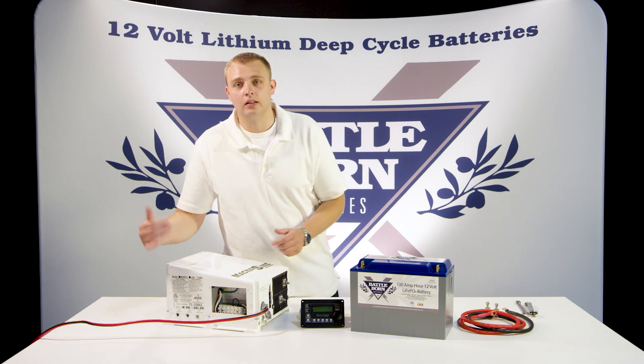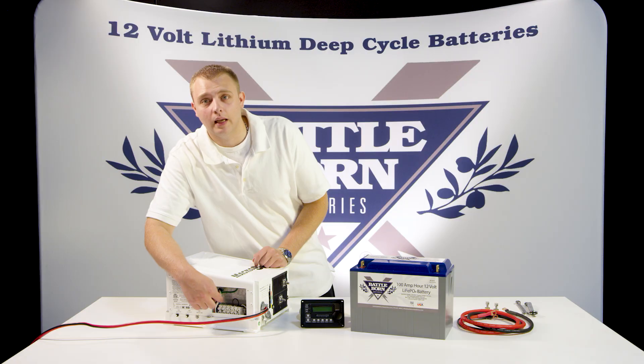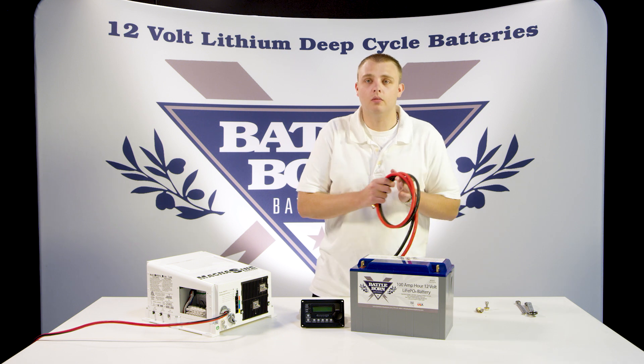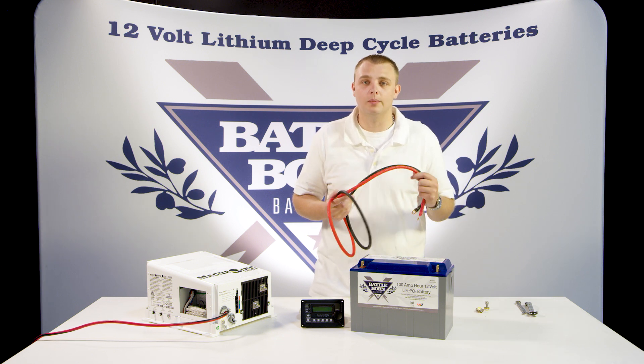First thing you're going to need to do is just check the instruction manual. It'll tell you exactly how to wire up all of your AC input, AC output, everything like that. It's really simple. After that, you're going to go ahead and grab your cable. For this demonstration, we're going to be using four gauge. This is our four foot kit — you can see it on our website.